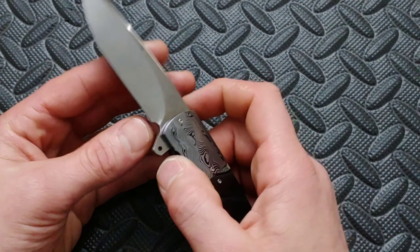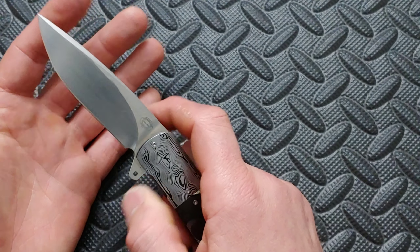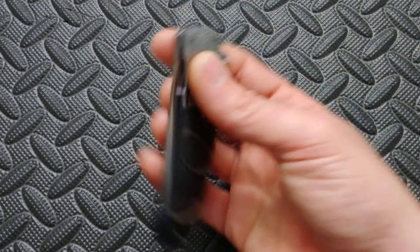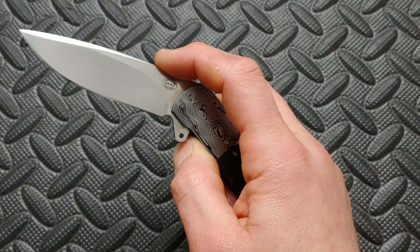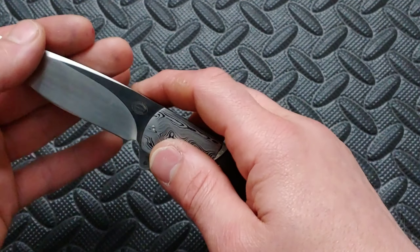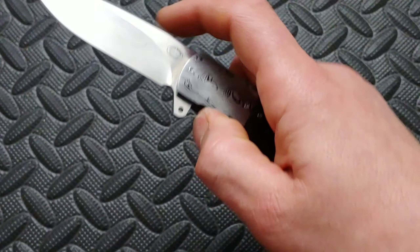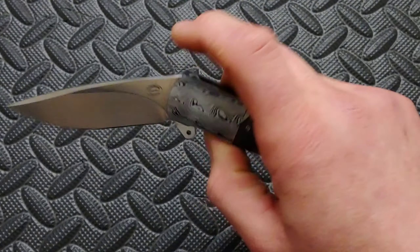When you unlock it, the detent ball is so early you almost never hit it. It's almost like it doesn't have the reverse detent ball — literally right when it locks up, it's right there. It's so early, which is a good thing, because when you unlock it you never have to worry about touching it. You literally never run into that detent ball.